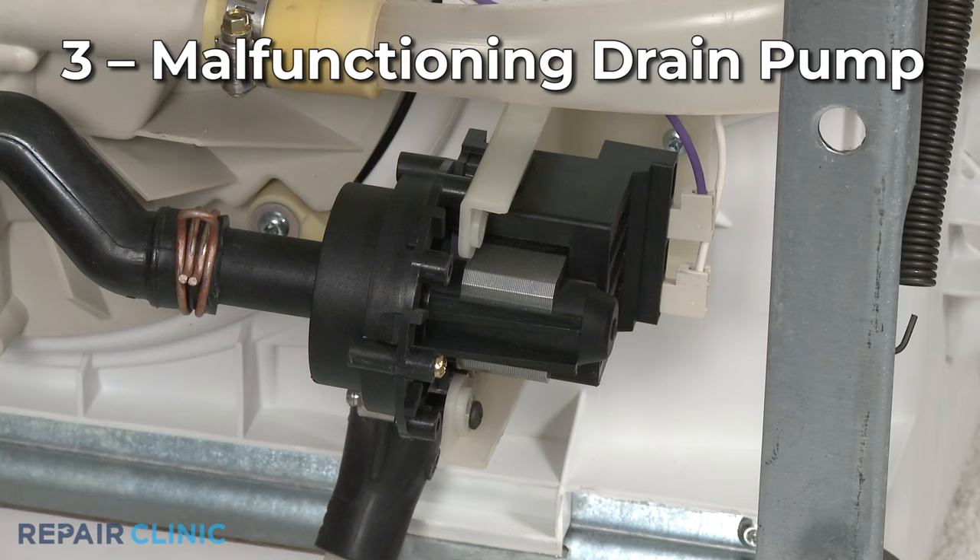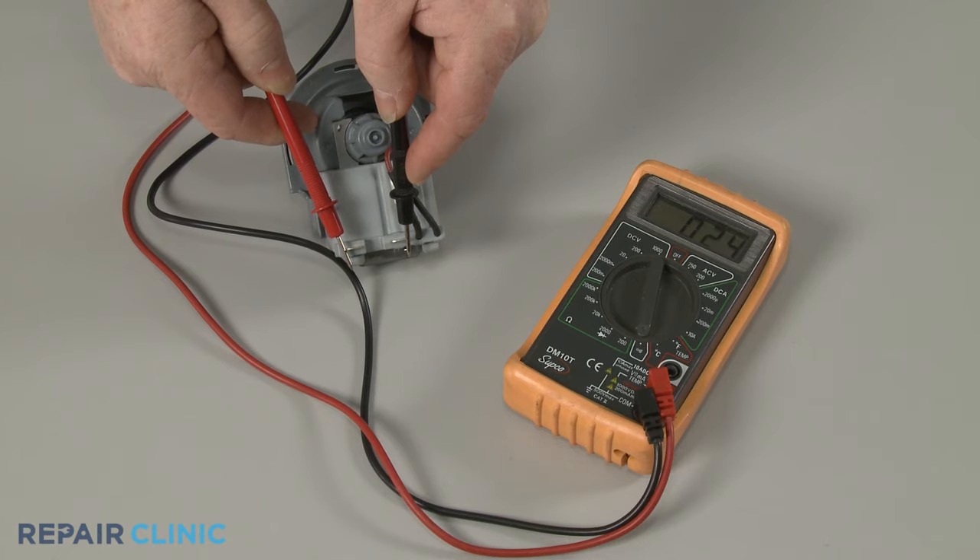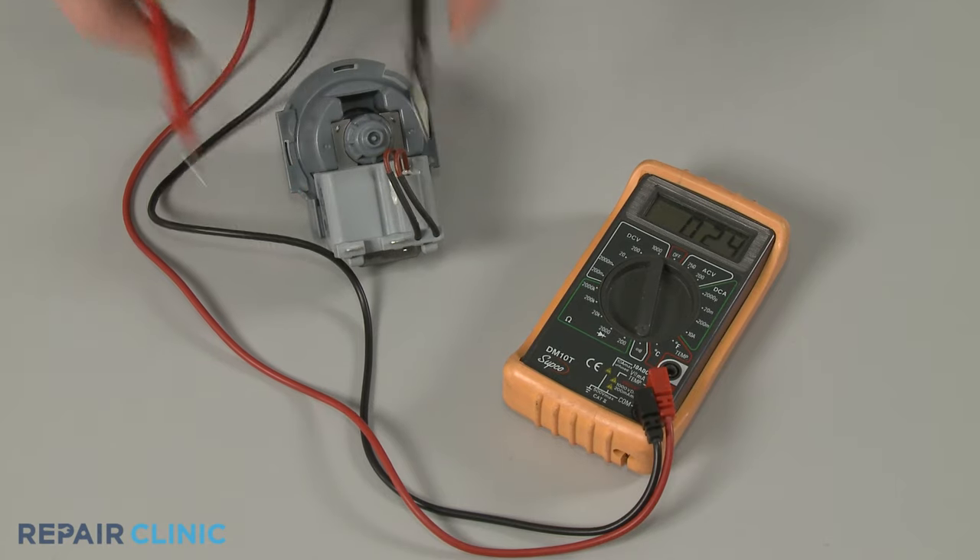A malfunctioning drain pump could also be the reason a control panel light is flashing. As with the heating element, you can use a multimeter to test the pump motor for electrical continuity to help determine if the part has failed and will need to be replaced.